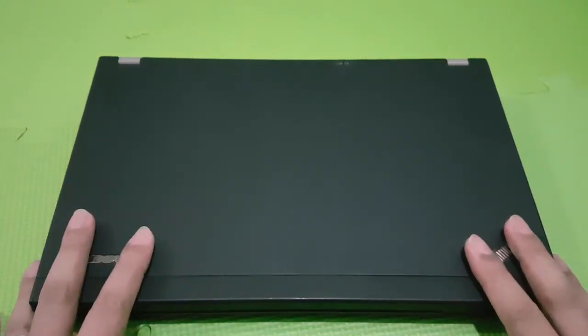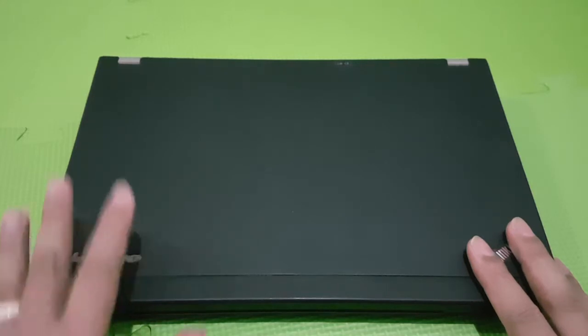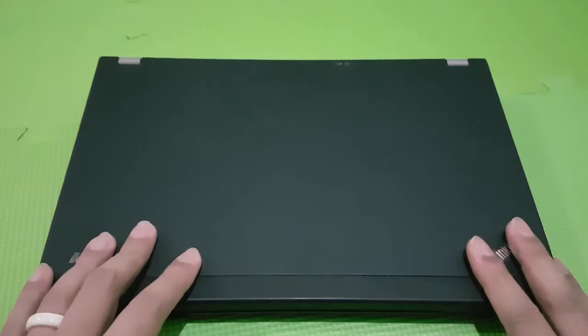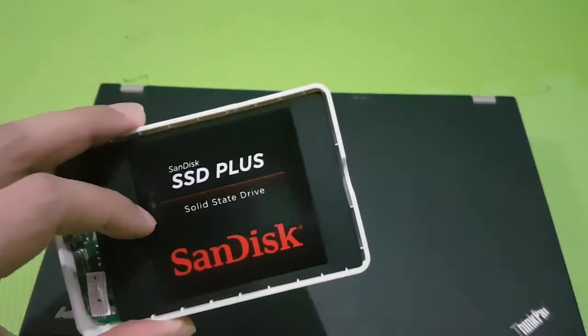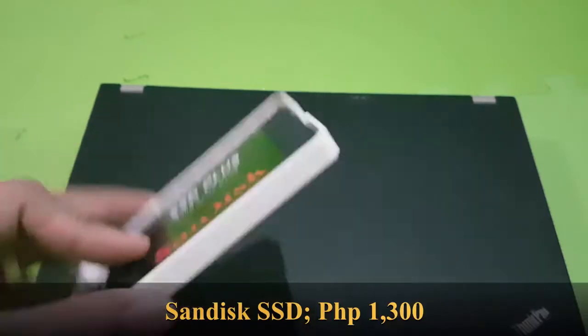This is my Lenovo X220. I recently replaced both the keyboard and motherboard — I'll link to those videos up here. There are two more upgrades planned: one was a battery replacement which I already have installed, and the next would be an upgrade from a mechanical drive to an SSD.